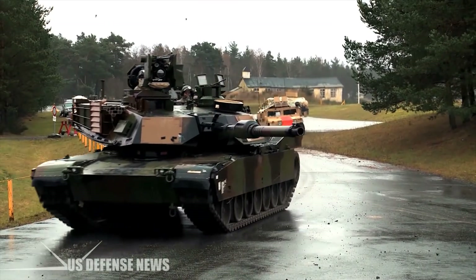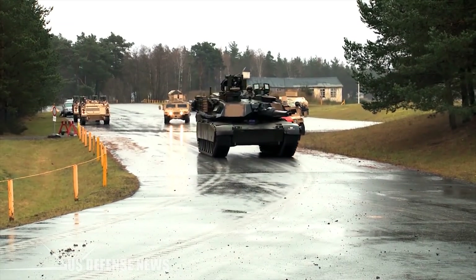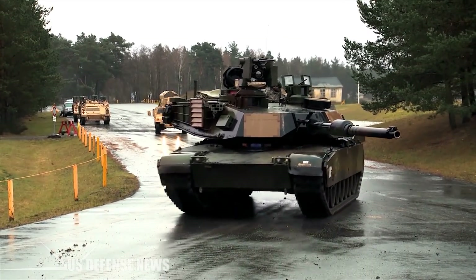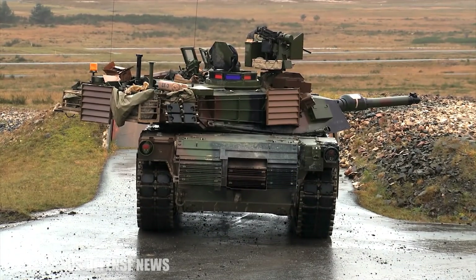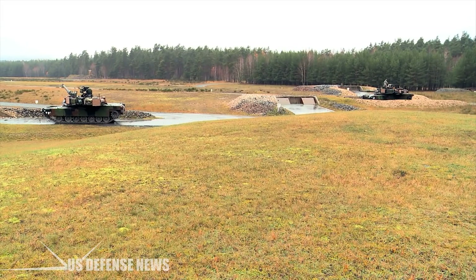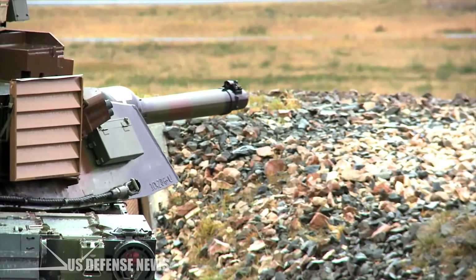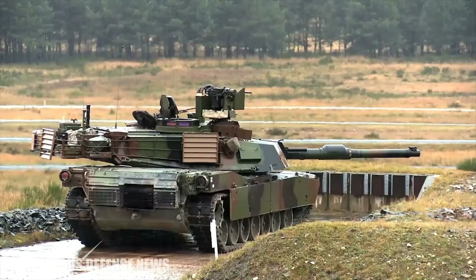Improved M1A1 tanks equipped with the larger 120mm gun began rolling off assembly lines starting in 1985. The 1991 Persian Gulf War against Iraq saw the M829A1 depleted uranium round used by M1A1s against Iraqi T-72s with devastating effect. Nicknamed the Silver Bullet, the round could penetrate an estimated 570 millimeters at 2,000 meters, giving it good penetration against even the T-80 at typical range. Amazingly, the M829A1 has a flat, laser-like trajectory out to 3,600 meters, meaning it does not incur ballistic drop due to gravity over a distance of 2 miles. That gives one an idea of the pure power behind the 120mm gun.